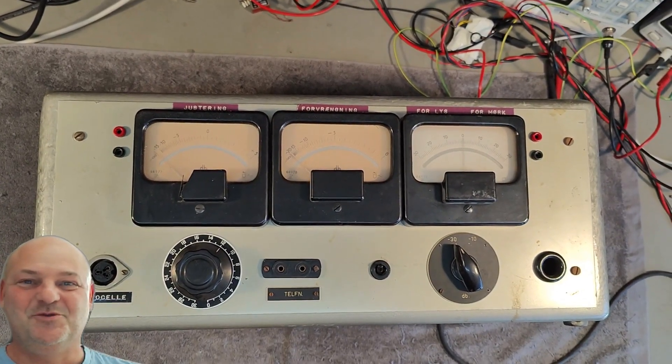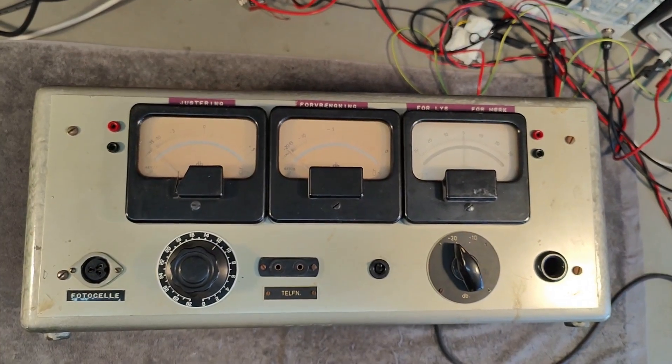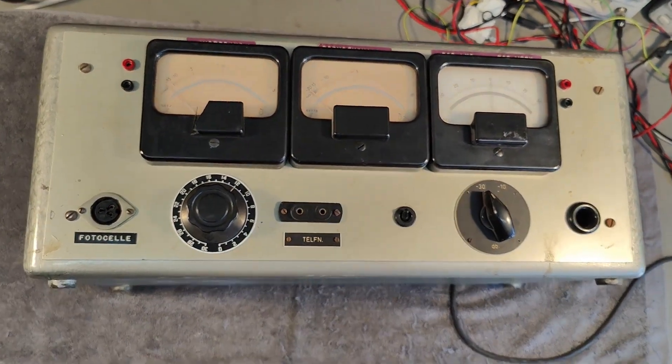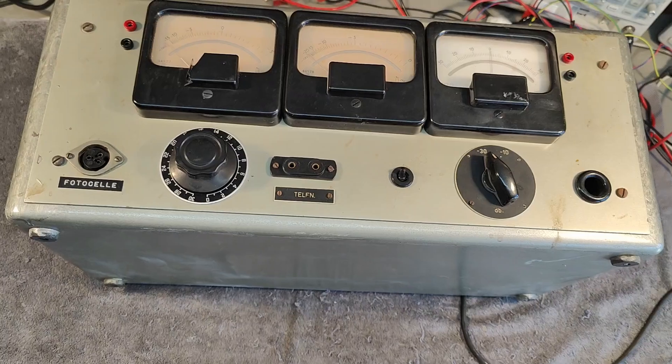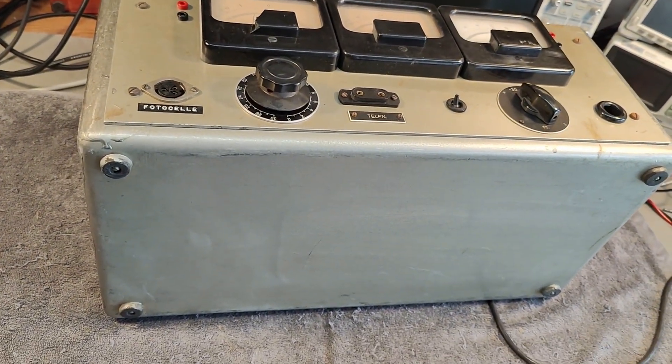Welcome to a new test and teardown video. This time, I think it's a DIY or a one-off, or a very low volume production unit.